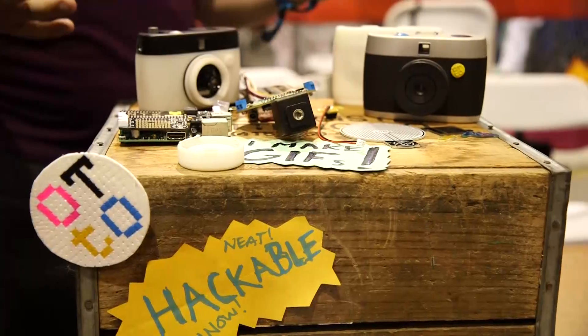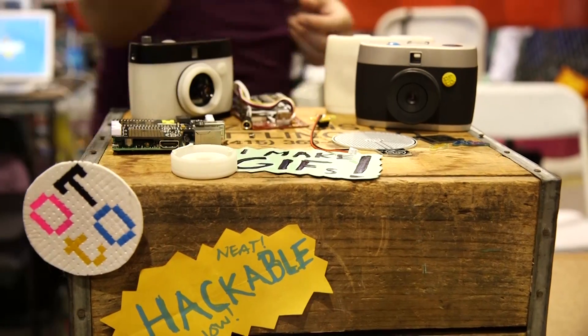Michael, our producer, freaked out when he saw it because the idea of having a decent lens and a Raspberry Pi to add custom code to makes for a really interesting experimental camera.